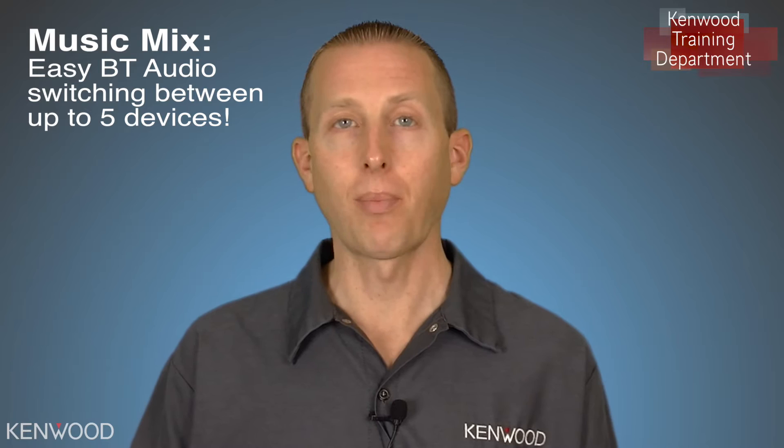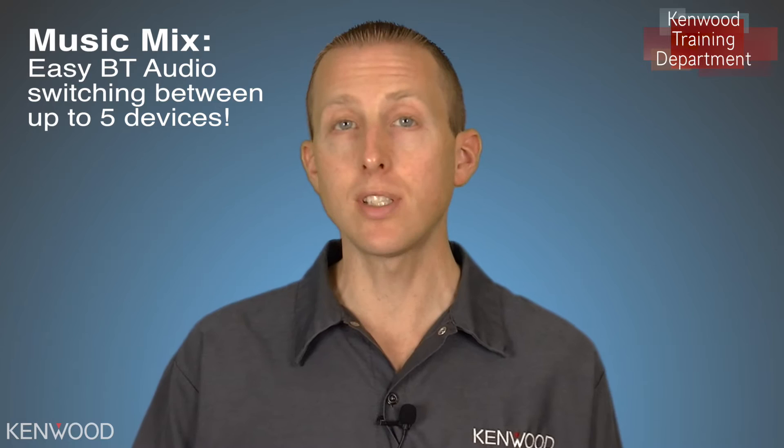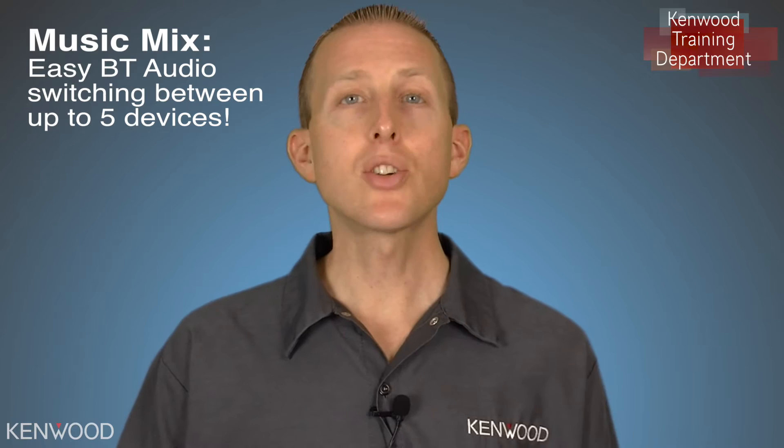Hey everyone, Seth coming to you from the Kenwood training department. In this product information video, I will be demonstrating how to use the new Kenwood Music Mix on a 2017 audio receiver. Kenwood Music Mix allows you to have up to five cell phones connected to the receiver to be able to listen to Bluetooth audio with just the press of a button. Let me show you just how easy it is.